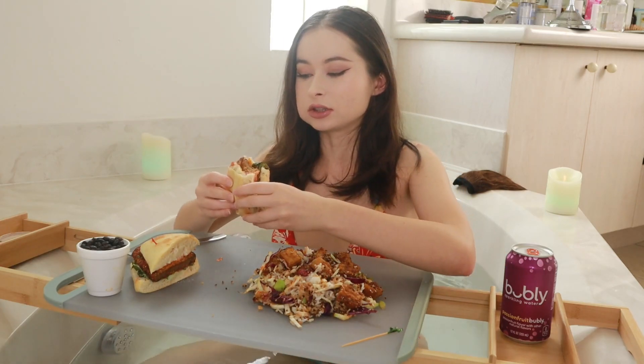Wow, I might just go for this non-chicken chicken in the future because it just tastes so good. My family has been vegan for years — really good.